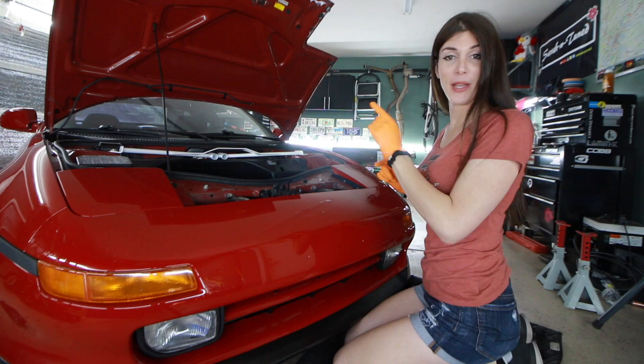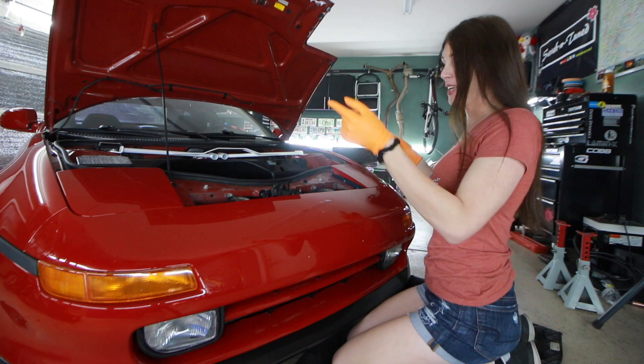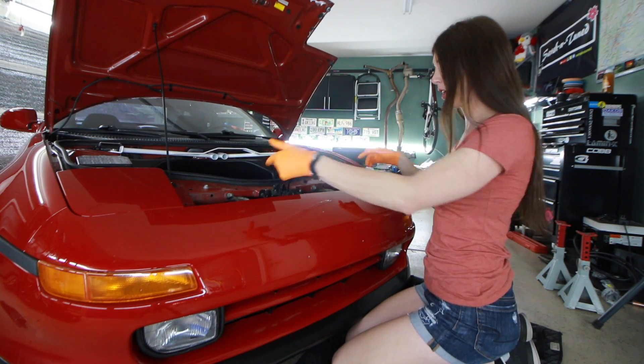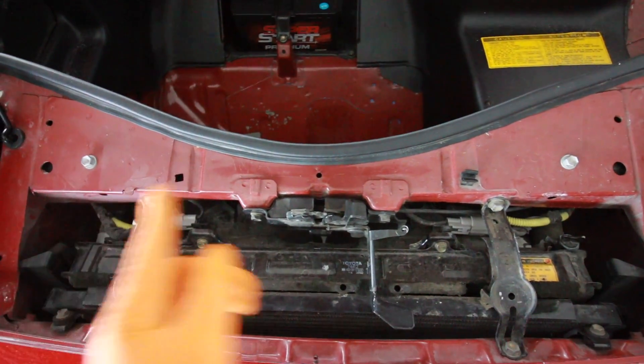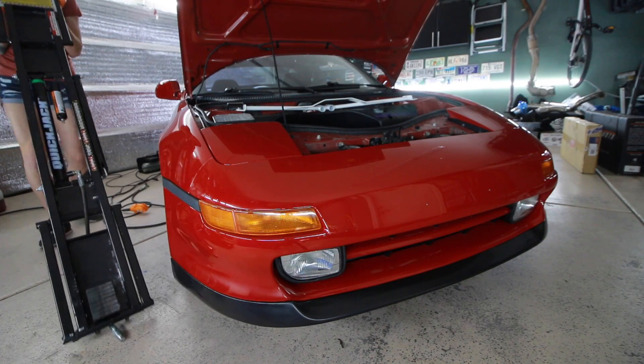Hopefully this is gonna be a lot easier than it was to do on the Audi. I think it should be, and by the looks of it, it looks like I can do everything from the top on this car. I just pull these brackets and then I can clean inside here, even though it's hidden by a big piece of plastic.